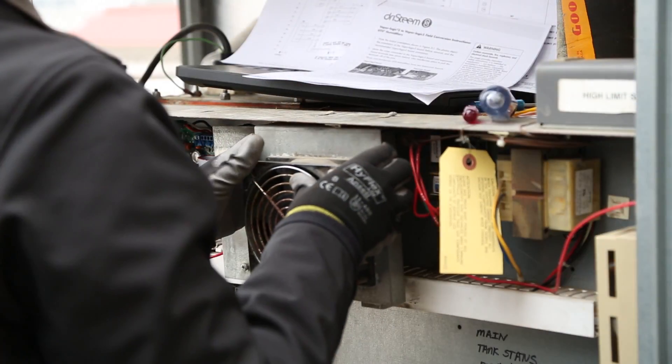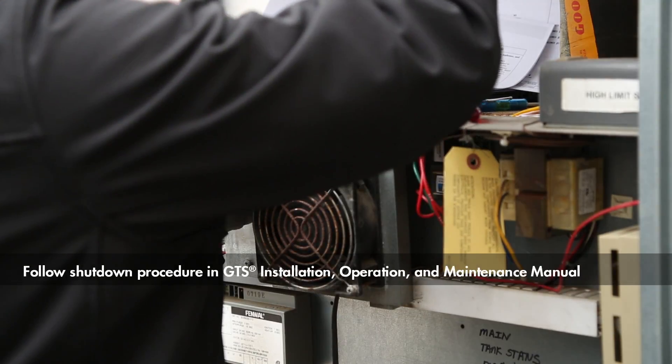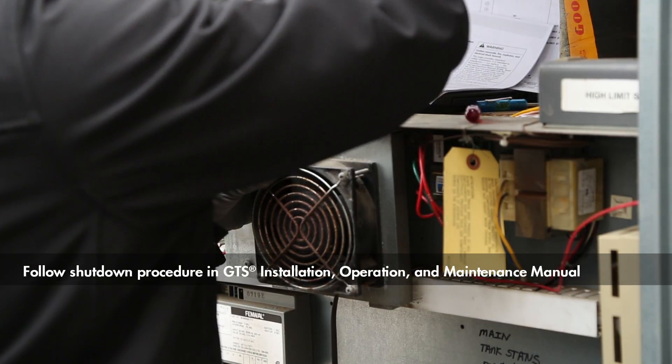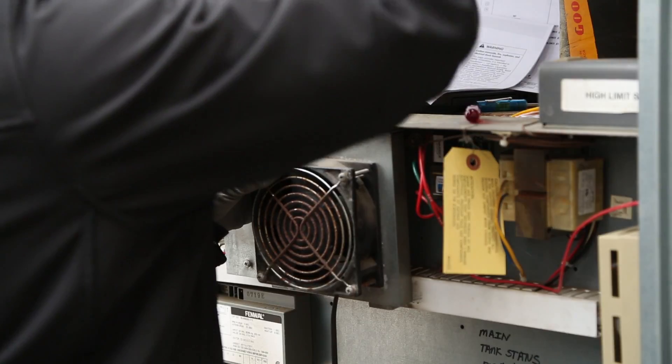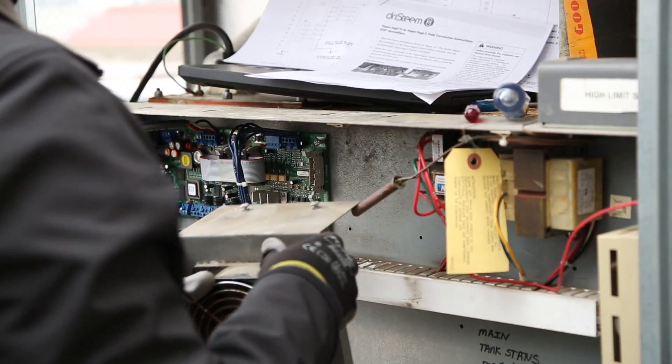The starting point for this procedure is a Dry Steam GTS humidifier that has been shut down for service and that has the control access panel removed. For GTS upgrades in an outdoor enclosure, you will need to loosen the cooling fan and tuck it somewhere out of the way.